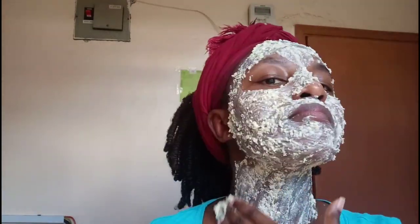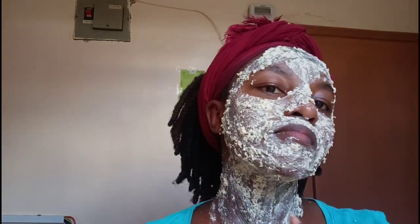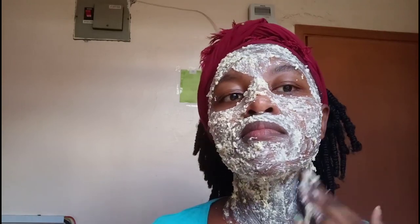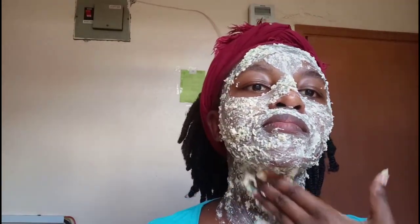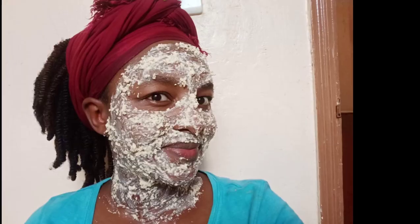Once dry, gently scrub it off and wash with lukewarm water — easy peasy. I'm not a dermatologist by any means, but I do intensive research. I am a researcher and scientist by profession, so before I post anything on my videos I research it thoroughly. You can trust the process.